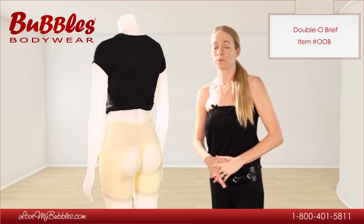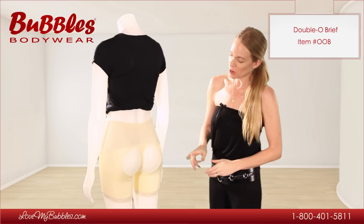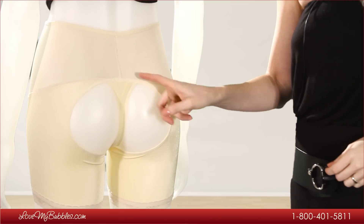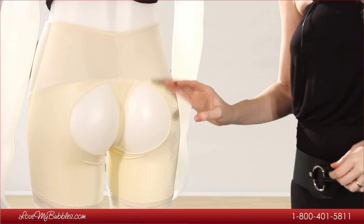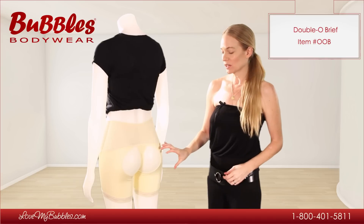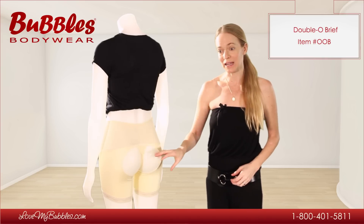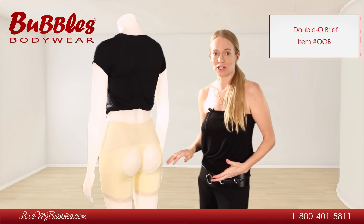This video is about our double O brief, product code OOB. The double O brief provides a lift without padding. As you can see, we have our trademark double O circles that help lift the butt without padding. This is also going to give a very natural lifted look because it's your own body that's sort of sticking up and out and providing more definition under your clothing.